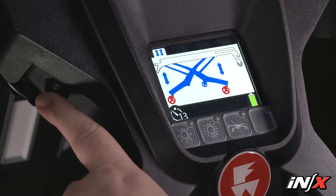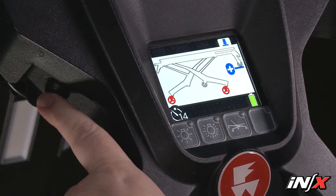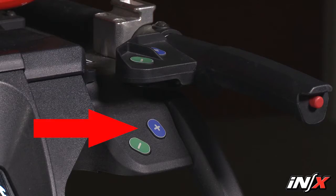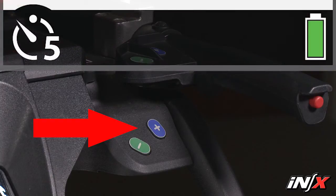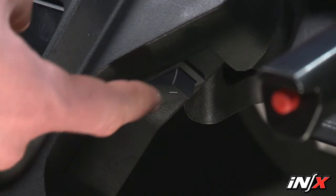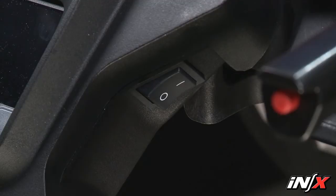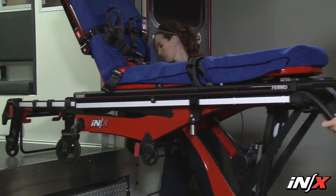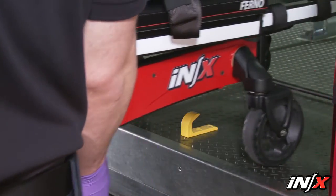Press the mode select button four times to enter the load height set mode. Press and hold the plus extend button before the timer expires, and continue to hold the button while the five second timer expires. Turn the power switch off, wait a second, and then turn the power back on to commit the new setting to the system's memory. Test loading and unloading to verify the NX stops at the new loading height.